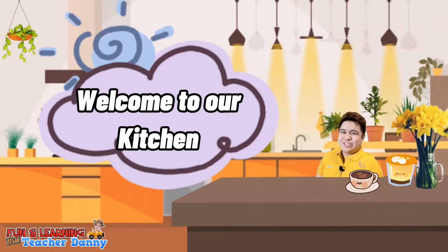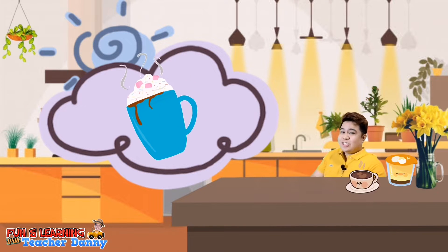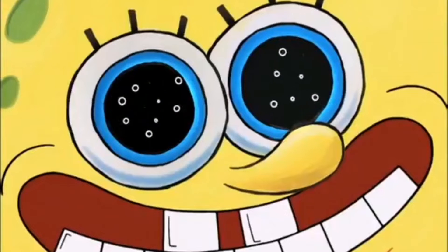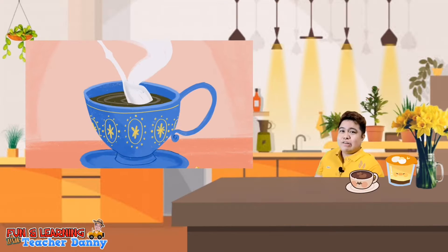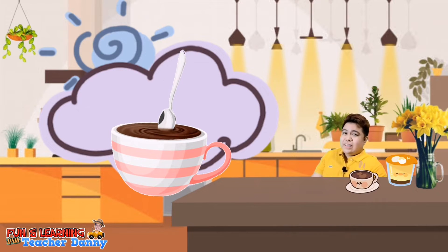Hello everyone, welcome to our kitchen. Today I will teach you how to cook egg. I'm just here to relax and prepare my hot chocolate. Now, do you also love drinking hot milk or hot chocolate? I have observed that when you place a metal spoon in a hot chocolate or hot milk, the heat from the beverage goes to the spoon. But have you also tried using a spoon with a rubber or plastic handle? Yes, there is less heat transferred to the spoon. Now, do you want to know why this happened? Come and join me and let us explore science.